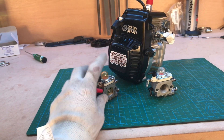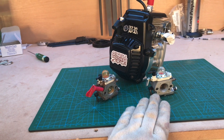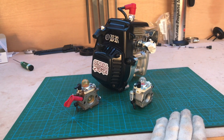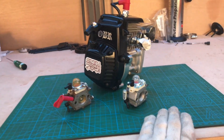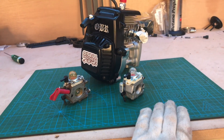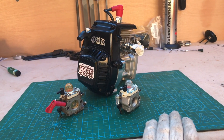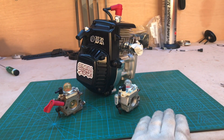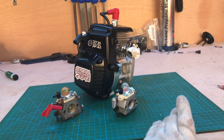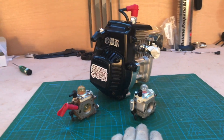The engine comes with the 990 carburetor. This old one that I had is the 668 with the choke. This one doesn't have a choke — I'll explain why in a second. There is another one called the WT 813. The 990 and 813 are high-performance carburetors. The 813 has a built-in accelerator inside.